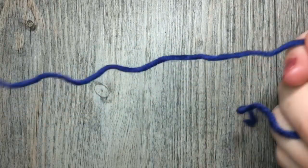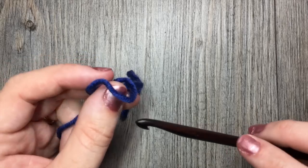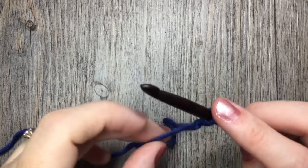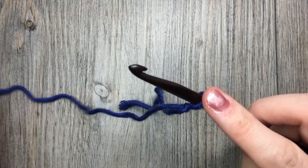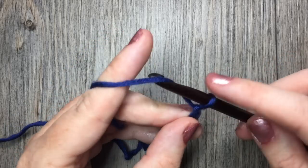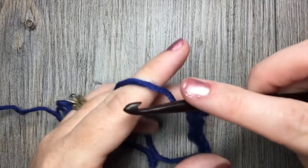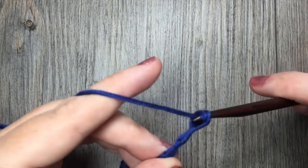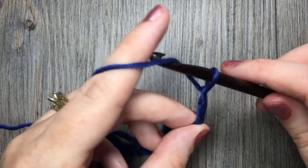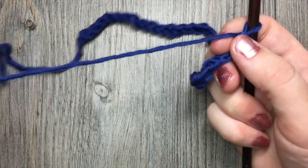For our wavy shell stitch, we are going to begin by making a foundation chain with a multiple of 14 stitches plus 3. You can crochet it all in one solid color or use multiple colors. Today I'll be working with three different colors because the color really showed off the beauty of the stitch. You're going to need a foundation chain of 14 plus 3 — I'm going to start by chaining 31 stitches. That's 30 and 31, so a multiple of 14 plus 3 for your foundation chain.